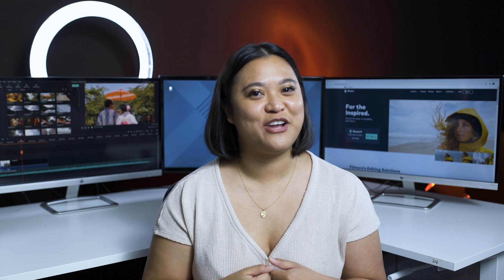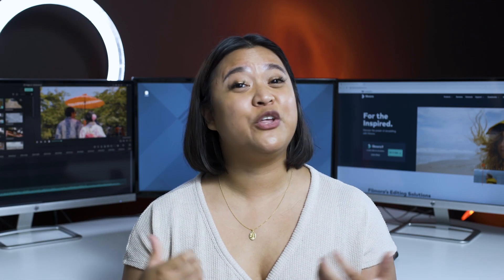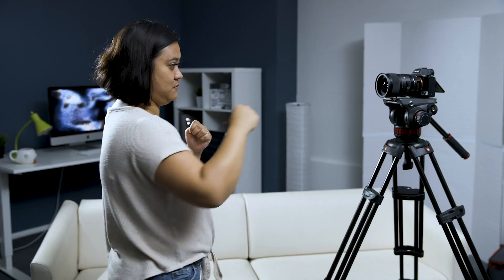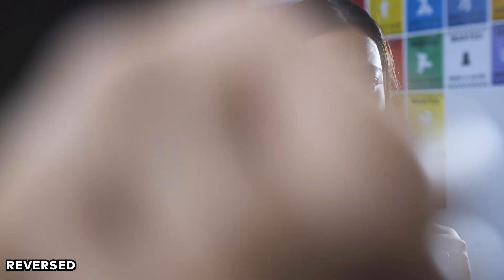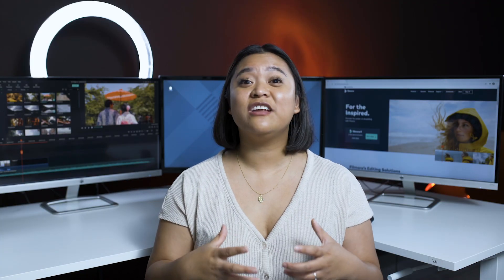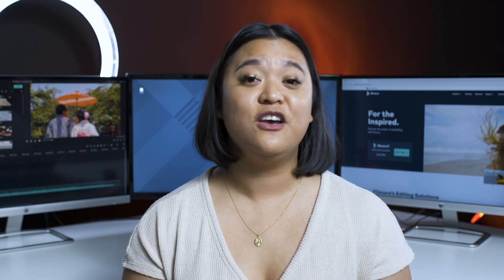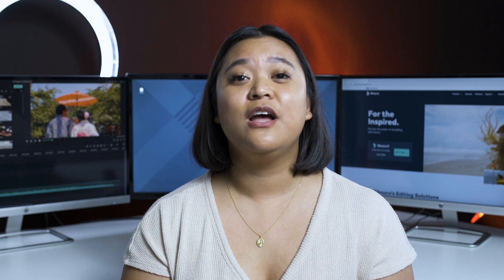Have you ever wanted to have a character punch at your camera? It's a great way to show the point of view of the person that they're fighting. However, you run the risk of someone actually hitting your camera and damaging it. If you start filming with the character's fist already in front of the camera and have the actor pull it back, you can reverse the footage in Filmora 9 to make it look like the fist is coming at the camera — without putting your gear at risk. This technique is actually used in a lot of movies with cars, where they have a car in front of the camera and then have the car drive backwards.